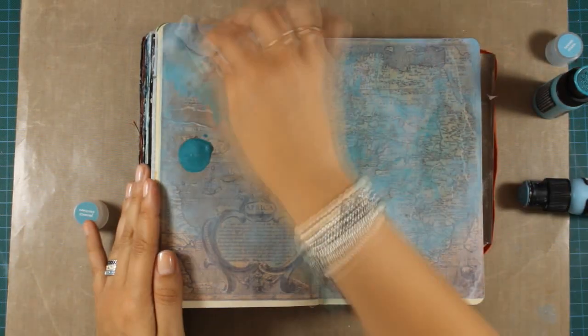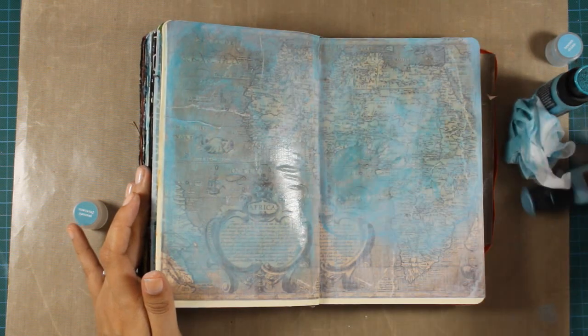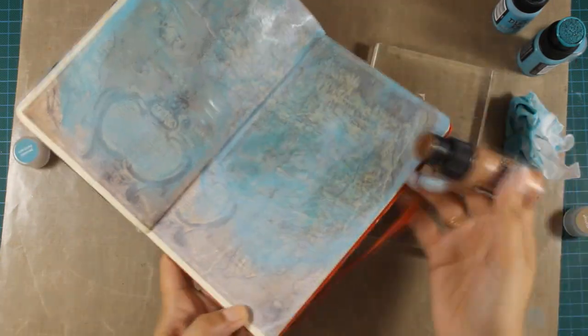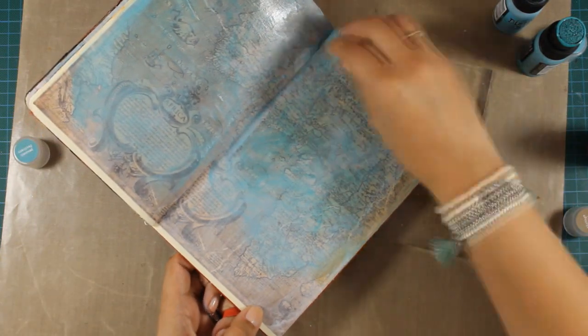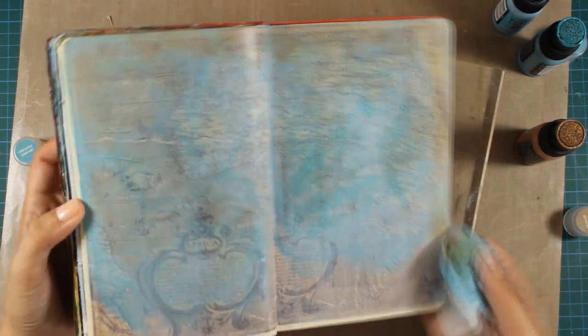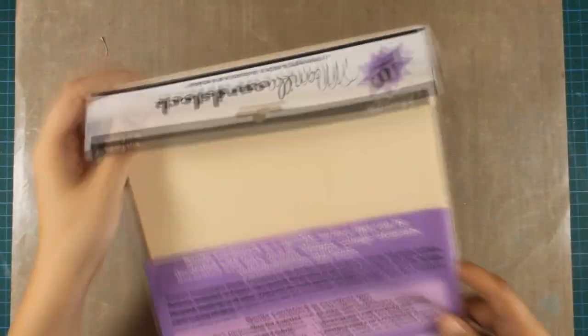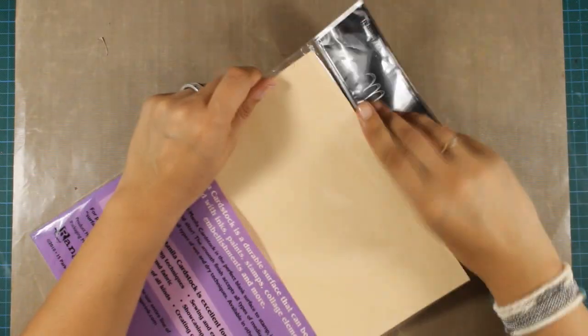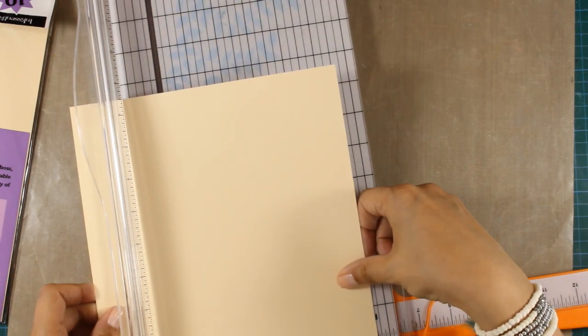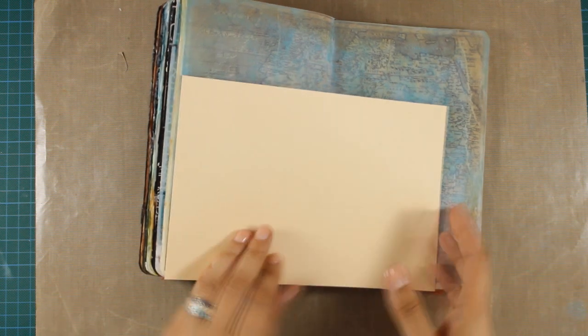This is Peacock Feathers and I'm also dabbing it with a baby wipe here and there — that will be my background. So simple. Now I'm using Walnut Stain going all over the top of my page and again with the baby wipe I try to keep the color transparent. I don't want to miss the detail on the pattern paper. Now that's manila cardstock by Ranger and I'm just cutting it down — I believe the dimensions are eight and a half by five and three quarters — to create my suitcase.